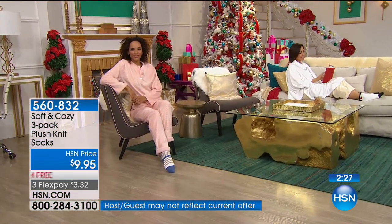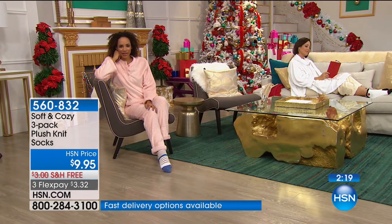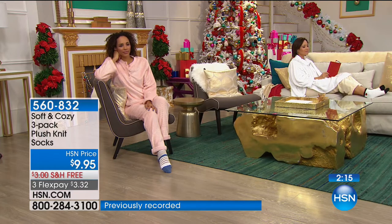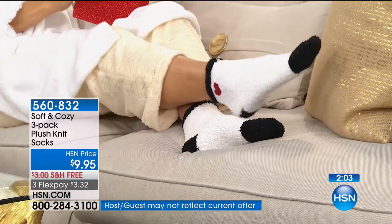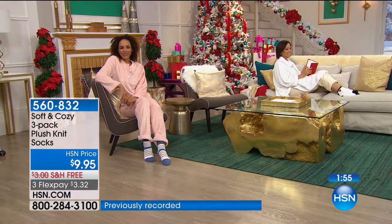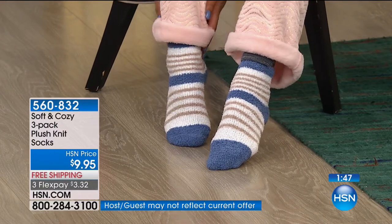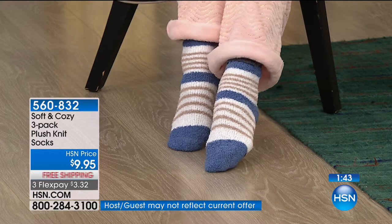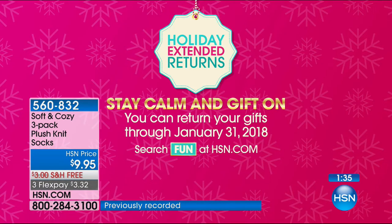With Soft and Cozy there are so many things you want to buy multiples of, so the flat $5 shipping today is really great. A caller said she gives Soft and Cozy gifts every year because people love them, and she can always find something different within the line. Look at how cute — the black with a little red heart, and the blue with stars. All three pairs for $9.95, and you have an extended return policy to the end of January.